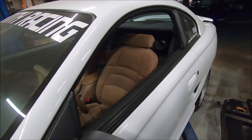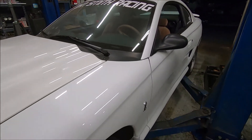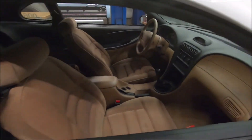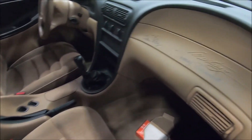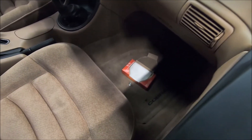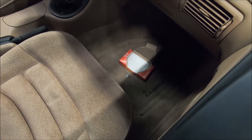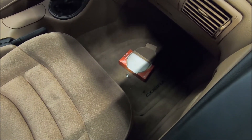The only thing left to do now is put some gas in it and see if it fires up. Here's a look at the interior — this is how they came from the factory, minus the signatures and the dryer lint. Mice hate those — if you want to keep mice out of your vehicle, put some of those bounce dryer sheets in there.